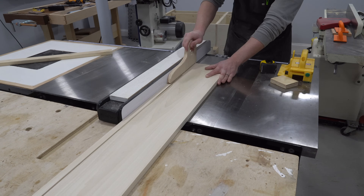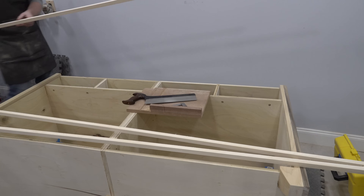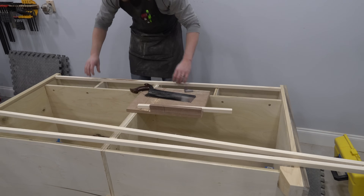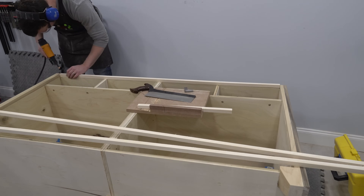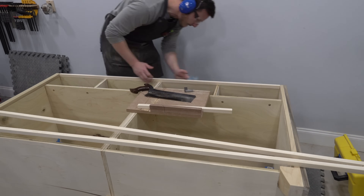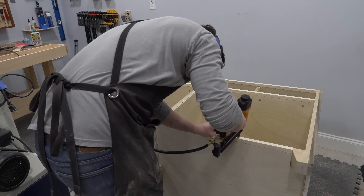The front edges of the cabinet at this point were all exposed plywood edges which were set back three-quarters of an inch from the front face of the legs. Since the drawer fronts need to rest flat against a continuous surface, I ripped some three-quarter by three-quarter edge banding out of poplar on my table saw. By gluing and nailing this to all of the exposed edges on the front of the cabinet, I'm building up a sort of face frame of poplar which will look much better than the plywood edges when painted.